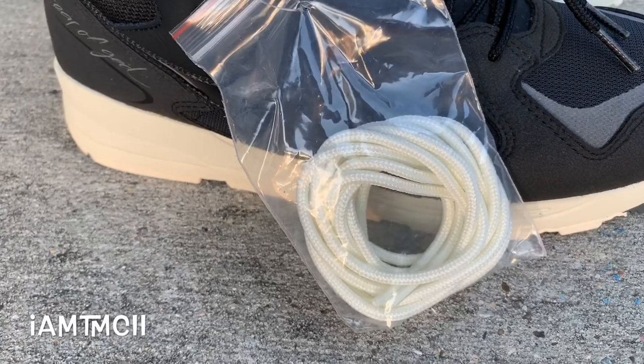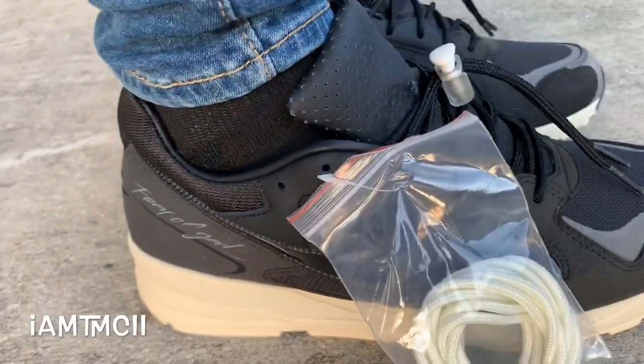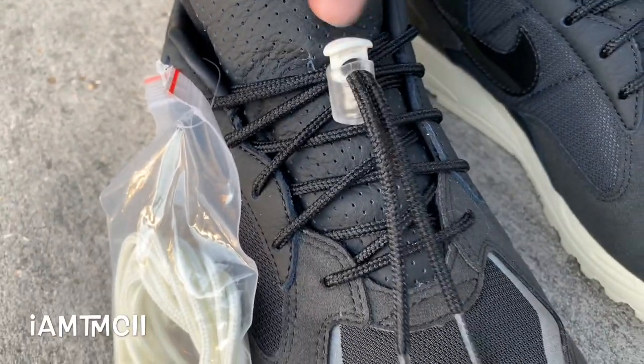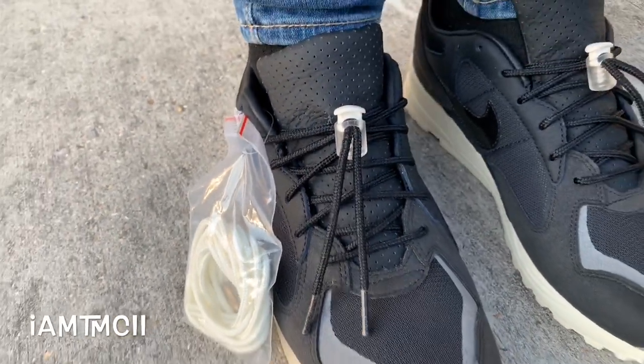You can see that they came with an extra set of laces. They also came with some flat black laces. I'll probably leave the ones that are in here right now. They came with this little lace lock on here. The laces aren't long enough for you to tie them if you wanted to, so you kind of rock them like this.